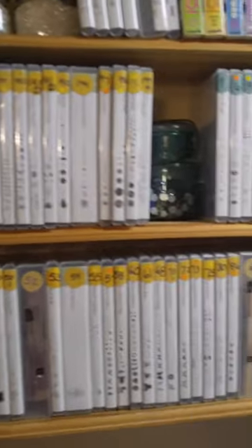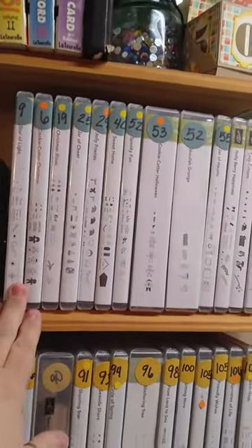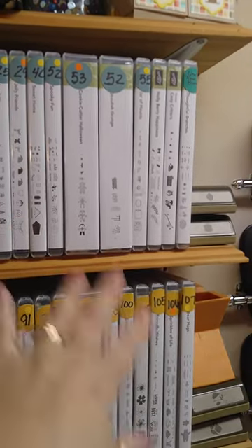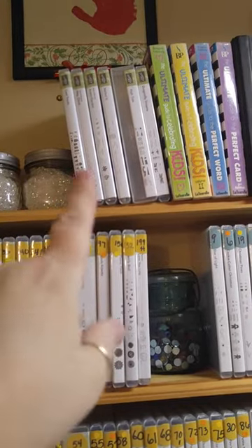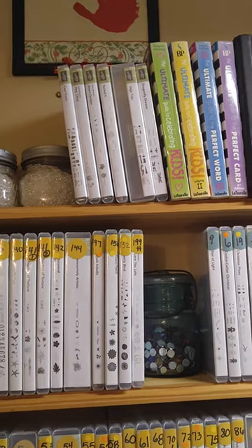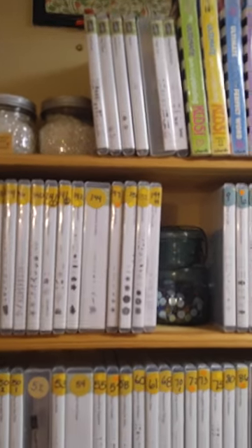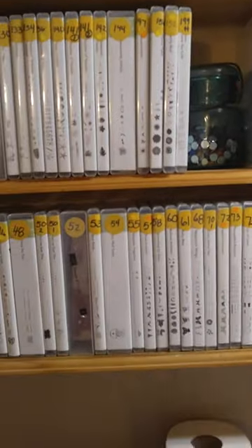If they're in blue like this, they were in the holiday catalog — some have transferred over, some have not. Up there I haven't labeled them yet, but usually I give them another color and those are in the occasions catalog. I haven't given them a color yet, but that's how I do it, and I change them all when the new catalog comes out.